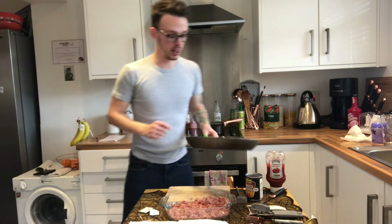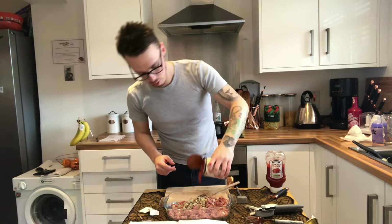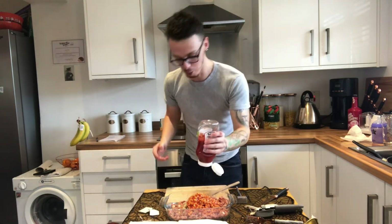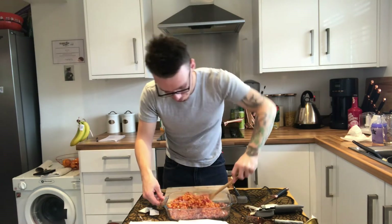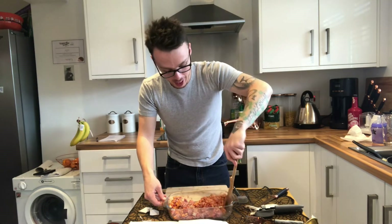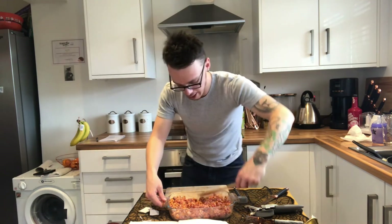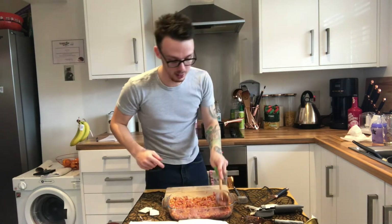The onions are frying so we're just going to chuck them on top — it doesn't matter about getting it even or anything because we are going to mix it all together in a moment. Now beans into there, get them all out. Then a generous dollop of ketchup — sounds weird I know, but trust me. Now we're going to mix it all together. I know this looks messy and it looks weird but it's so nice, I absolutely love it. My son loves all things like cheese and beans so he's going to be having some of this for dinner. Just smooth it down a bit with the back of a spoon. Now we're just waiting for the potatoes to finish boiling.